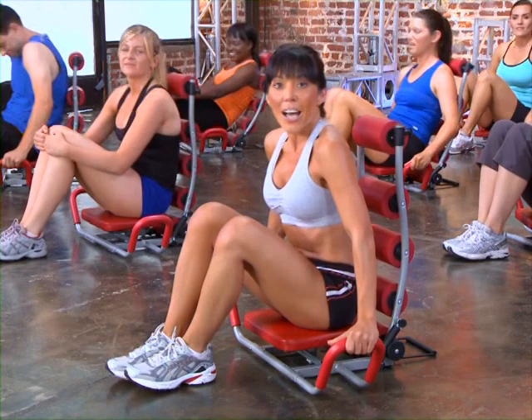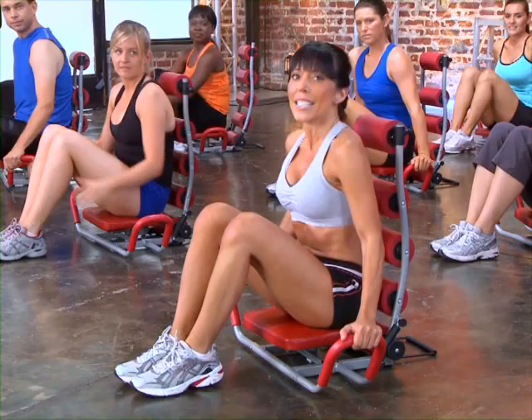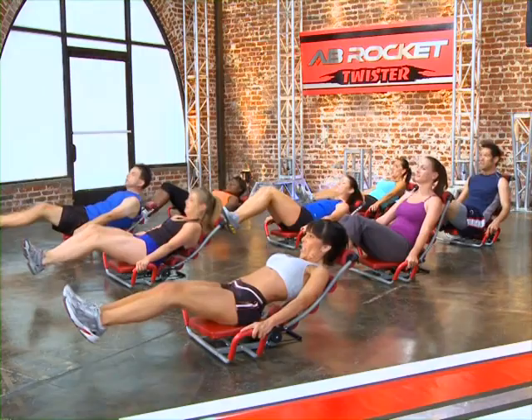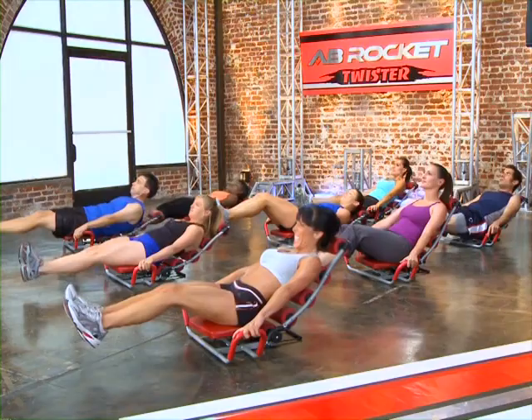Now we're really going to stretch ourselves — we're going to do double knee tuck outs. Basically you're going to bring your knees in, extend out, bring it in, extend out. We're going to do five of these — four, three, two, and one.